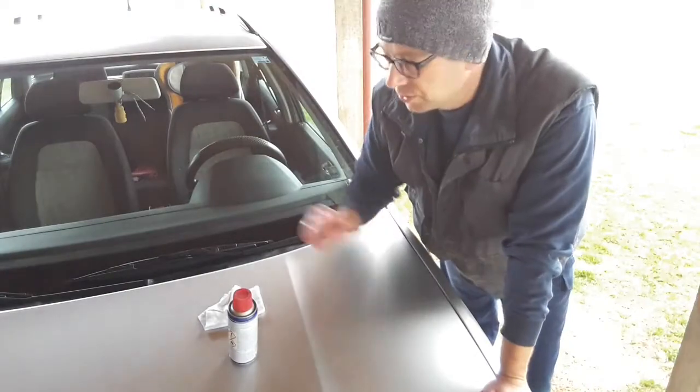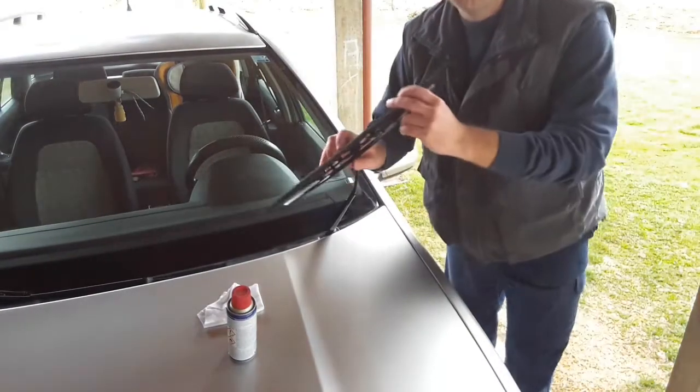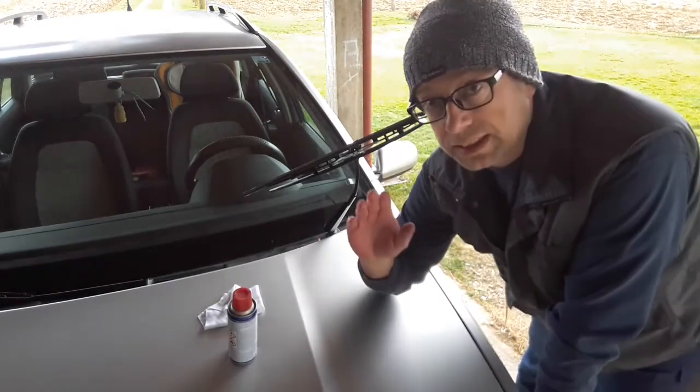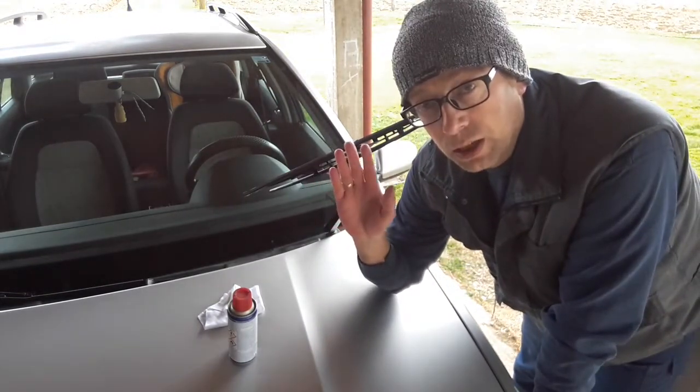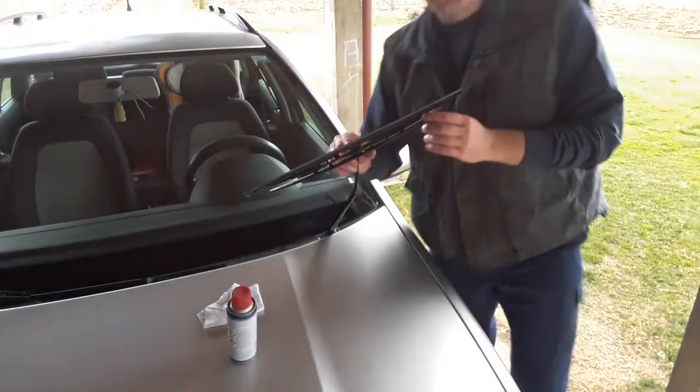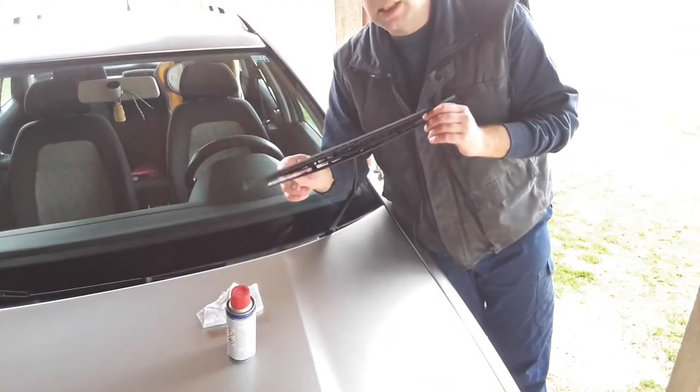First, raise the wiper arm. I would advise to do this one wiper arm at a time so it doesn't accidentally fall on the windshield and perhaps damage it. So first raise the wiper blade like this.